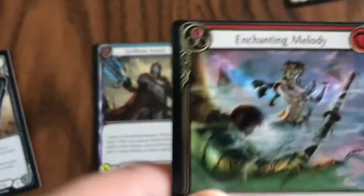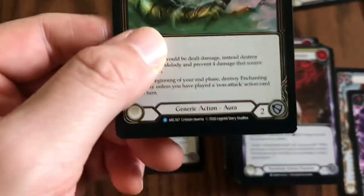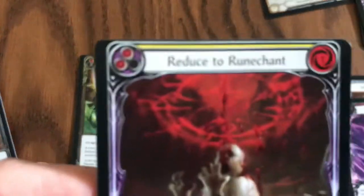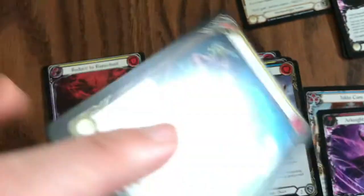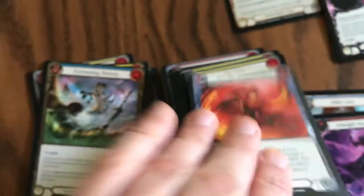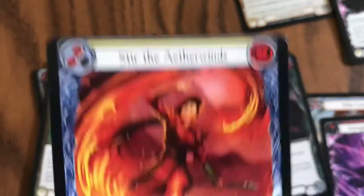Look at this — every single rare in this box. My foil rares must be from a different sheet, because they're all fine. My Majestics are fine, my Super Rares are fine, my Commons are fine, but every single normal rare is miscut.